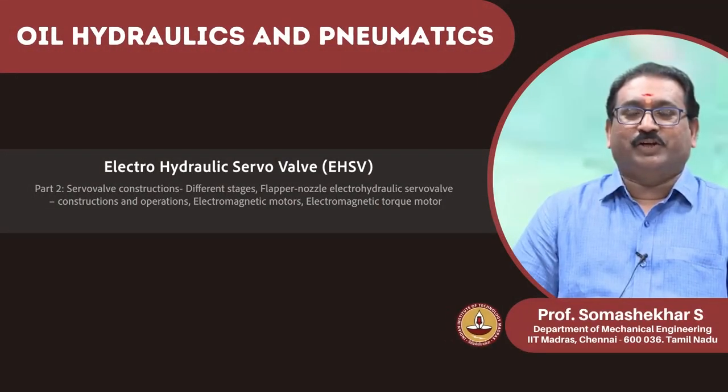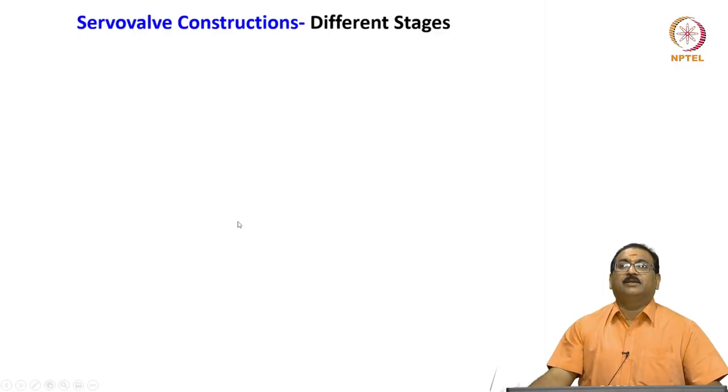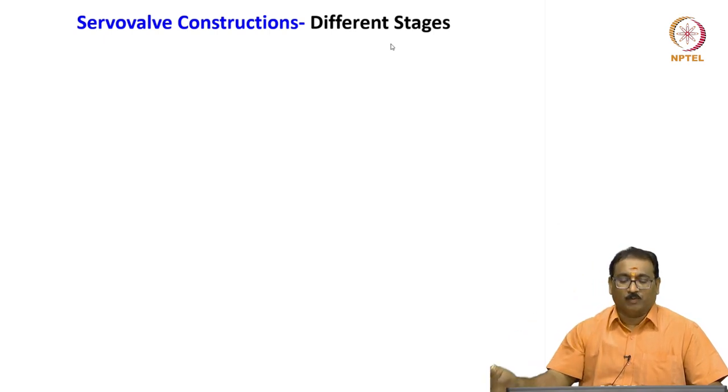My name is Soma Shekhar, course faculty for this course. We will see the servo valve construction — here I am showing you the different stages, starting with single stage, two stage, three stage. Many variants are there in the servo valves.